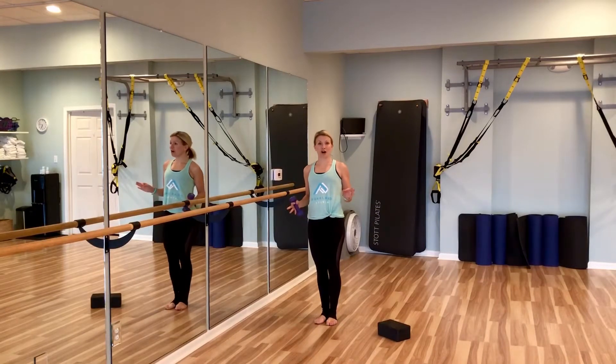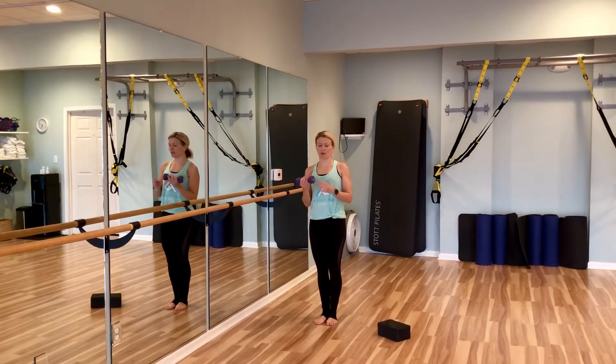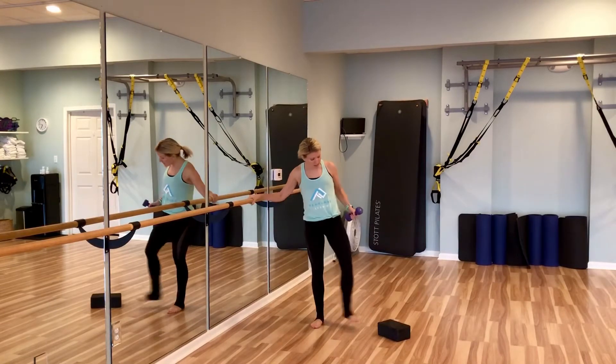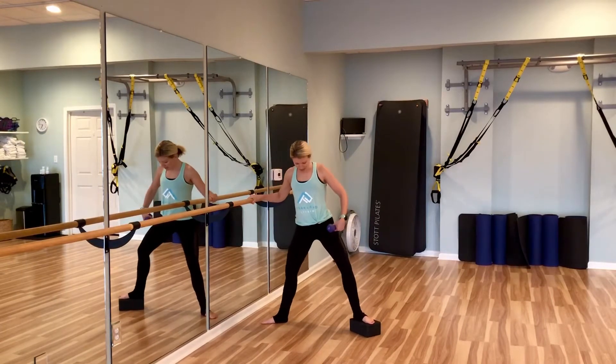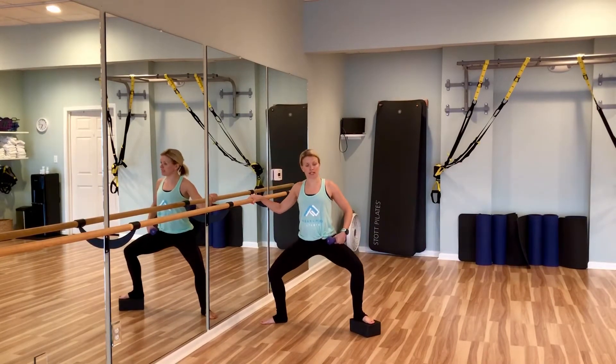This awesome exercise uses the yoga block and I'm also using a weight, which is optional. I'm going to set up in second position, which is like a sumo squat, and I'm going to plie or squat down.